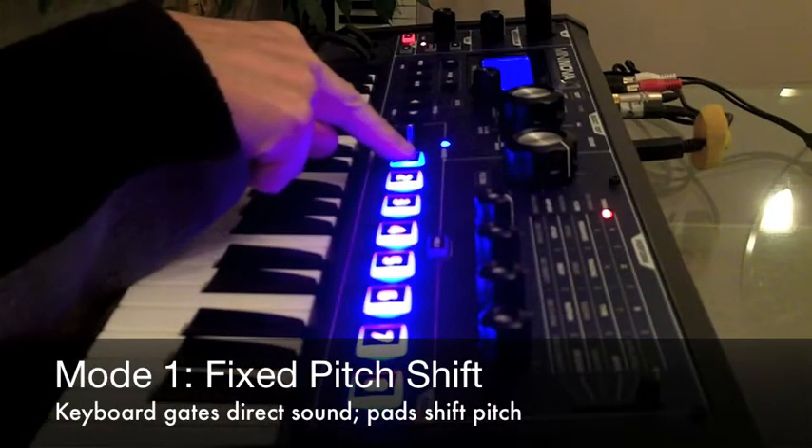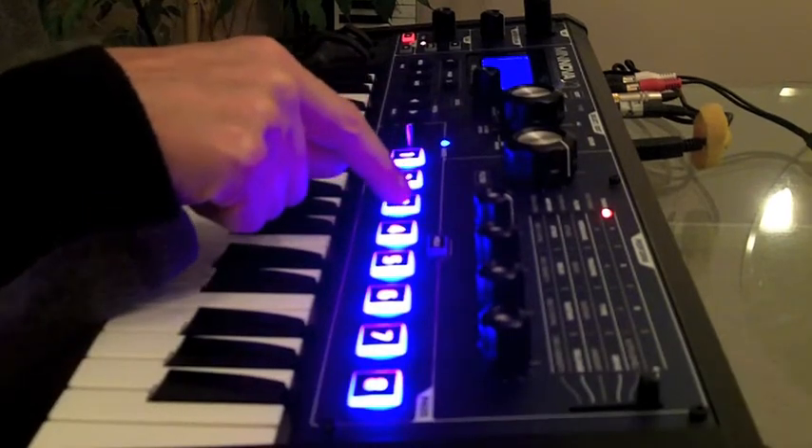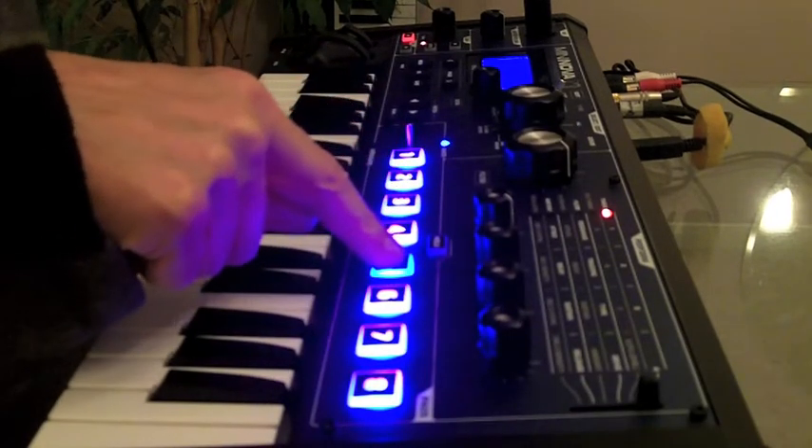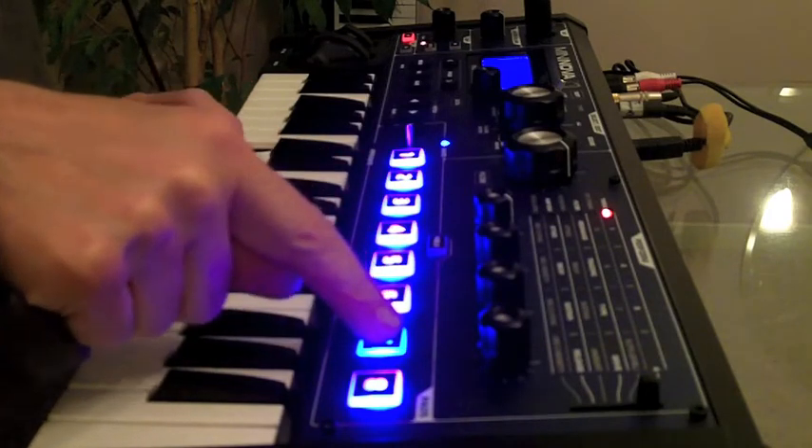Now we're singing in unison, we'll add some harmony — da-da-da-da — perfect fifth, or a fifth below.